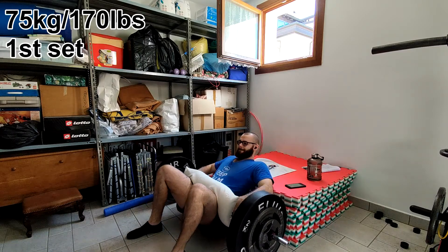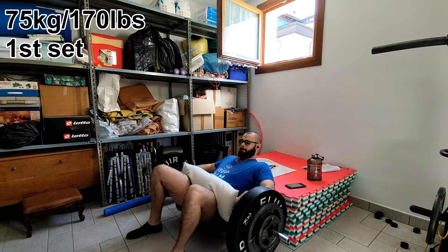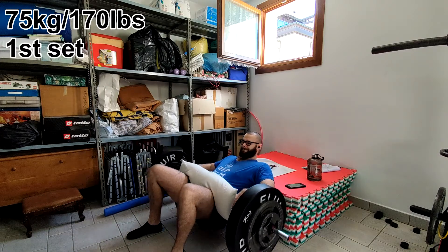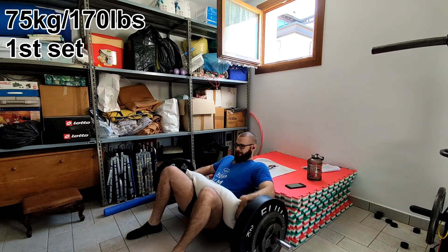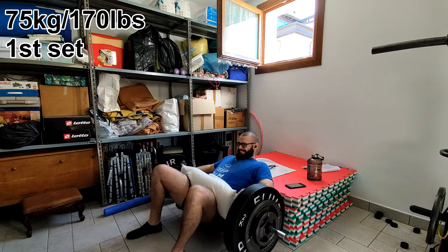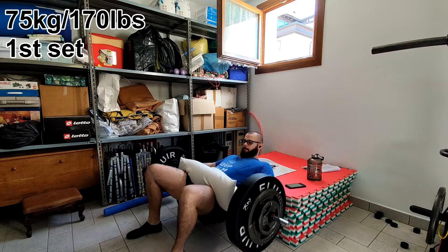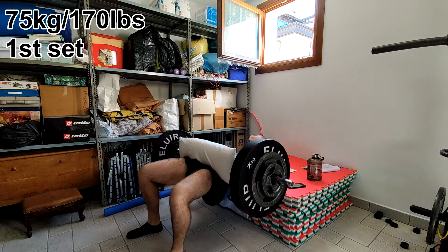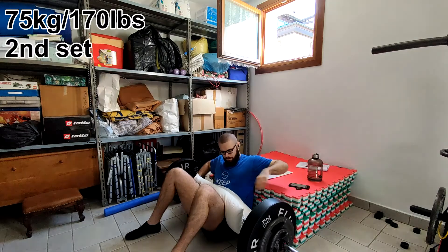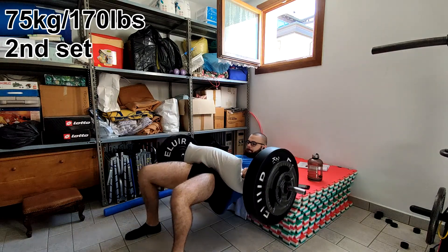My thoracic extension feels good. The thought I had before - about the quadriceps kind of pulling my knee backwards - could make sense. Perhaps it is something I need to work on, so I'll look for exercises to address that.